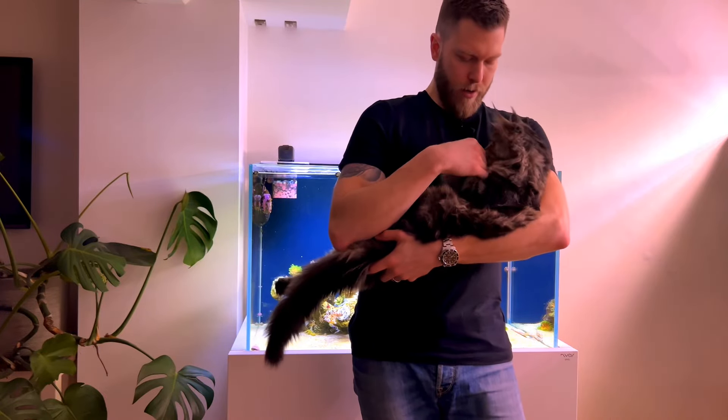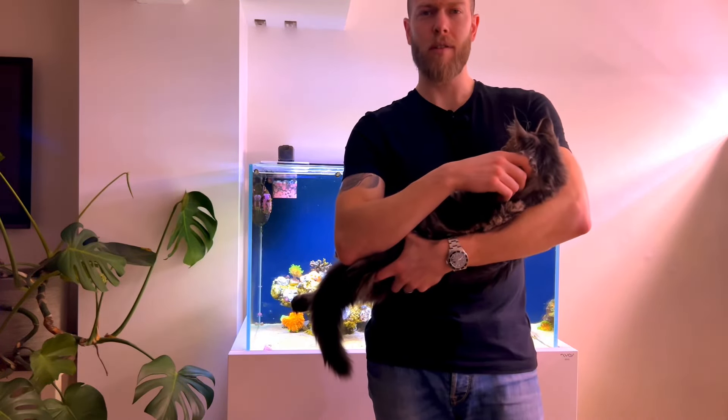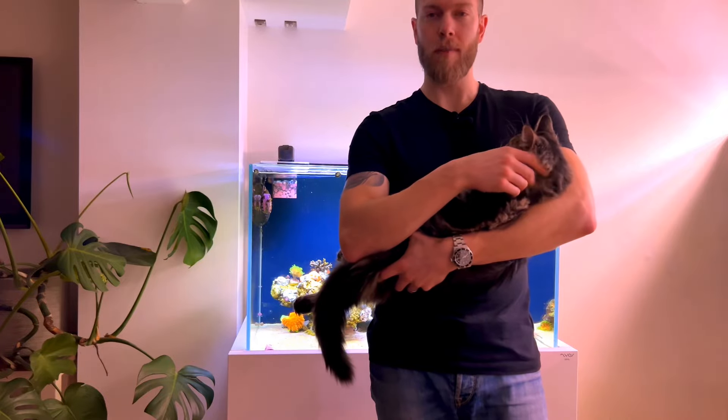This is one of the offending parties crashing about while I was trying to shoot the video — this is Gandalf, a Maine Coon, and he's about five months old. We have three of these little rascals at home at the moment. There wasn't much more to say about the Nyos tank since there's not a huge amount of tech on it.